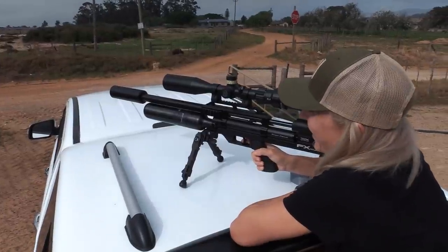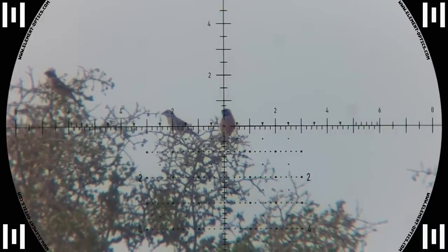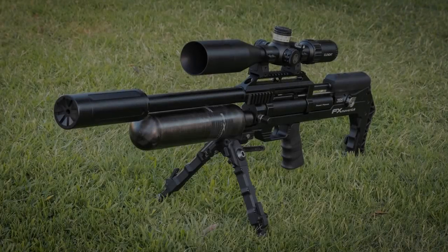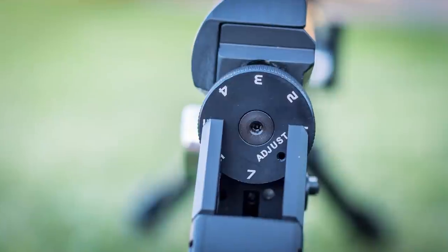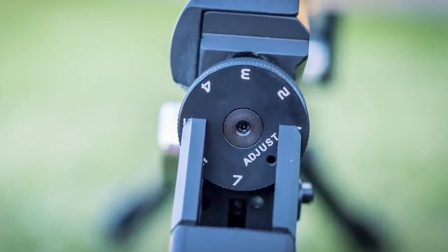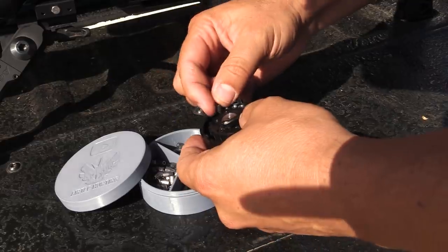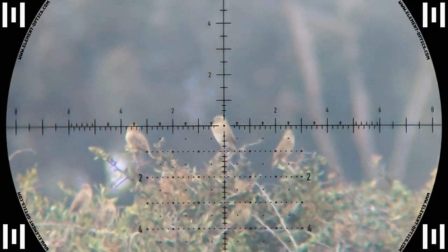That was a loud pop. This gun is extremely efficient with a working regulator at 130 bar. The hammer is on number 7 with the fine adjuster all the way maxed out. Combine this with a 600 millimeter barrel and you get four magazines worth of shots with a 26 grain 217 slug. That is a lot of shots at 50 foot-pounds.